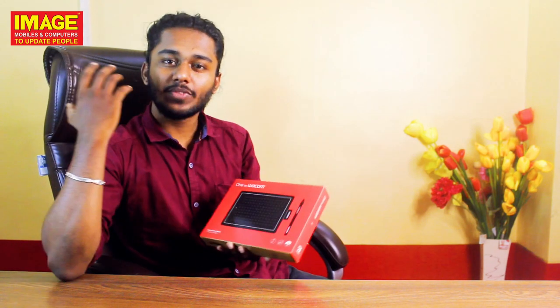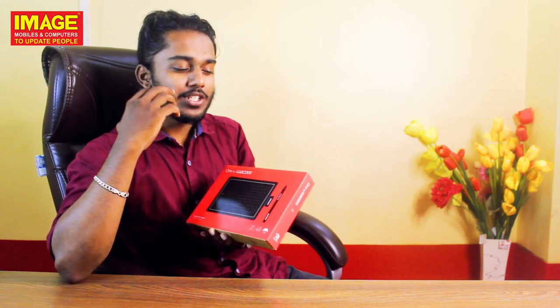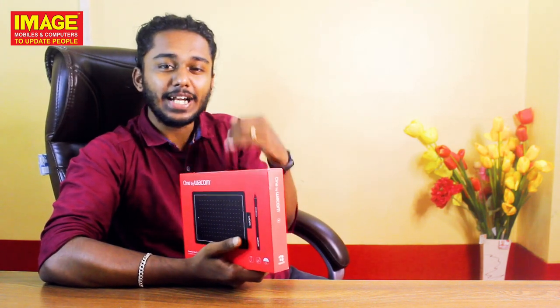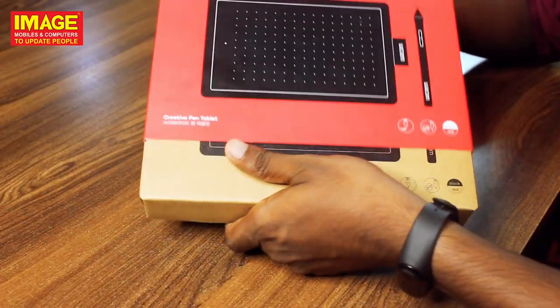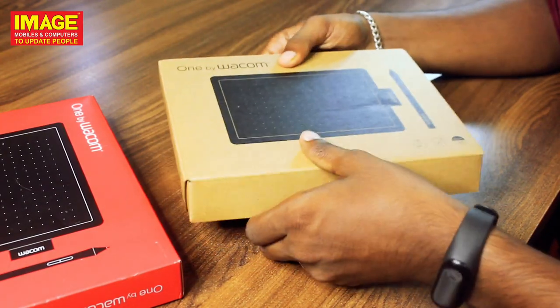First thing I have to do is, we have all the important things in the graphic design. So, what is important is — so friends, what is Wacom? We have Wacom, we have a camera with the action camera, we have a Wacom.